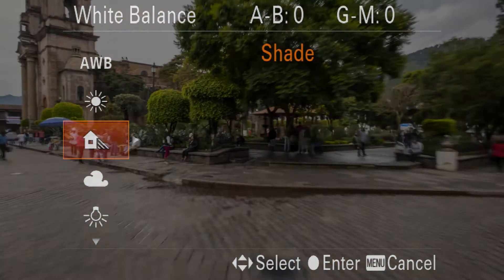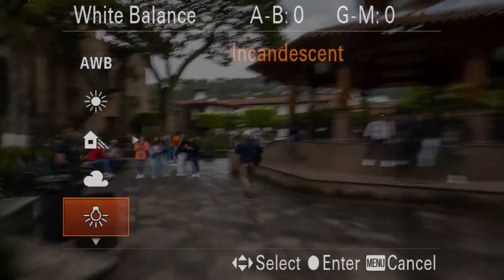You also have options like shade, cloudy, and incandescent — which you might call tungsten in your camera.